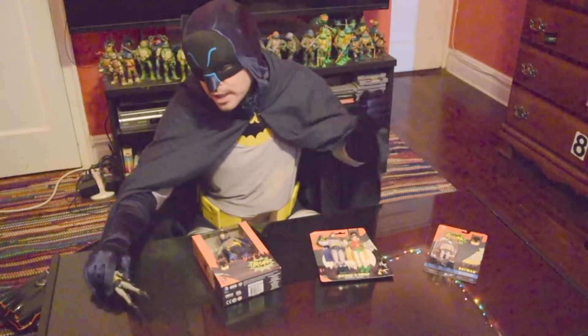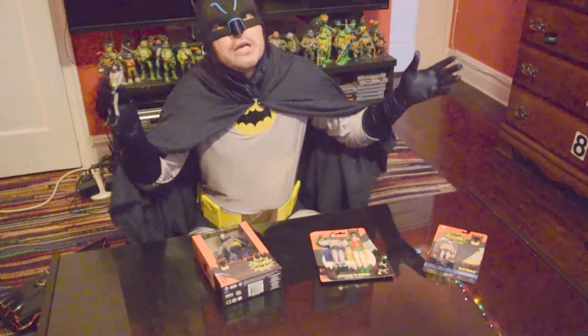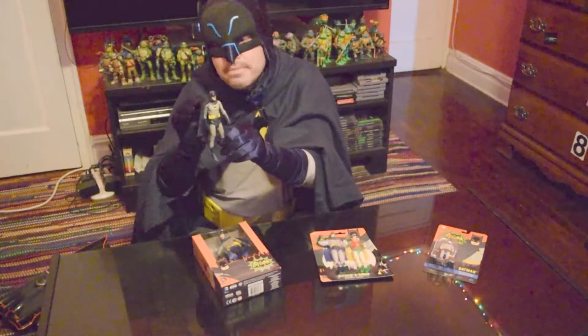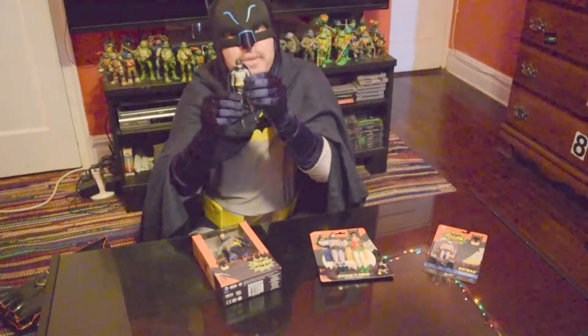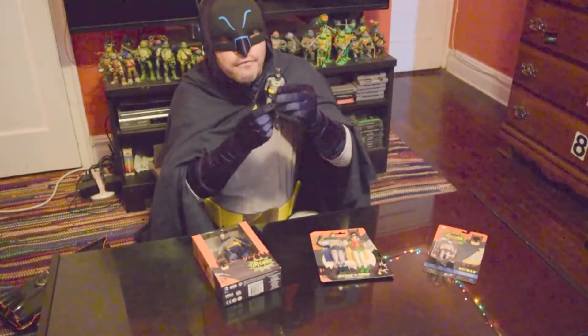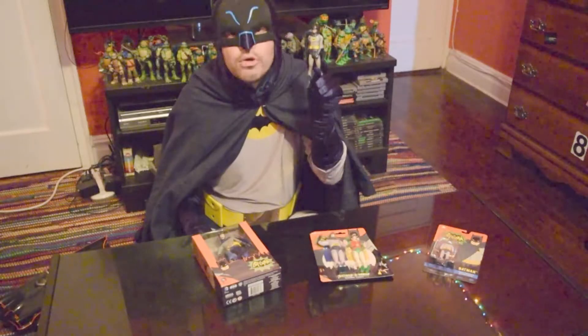The first one has already been opened. Some of them are in their packaging and we'll open it right here in front of you. Others have already been previously opened. This is the Mattel Adam West Batman, classic TV Batman, made by Mattel. And this came as part of a two-pack with Robin.